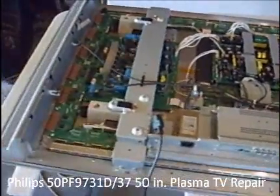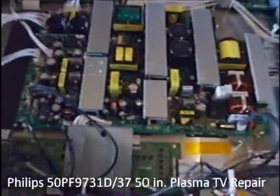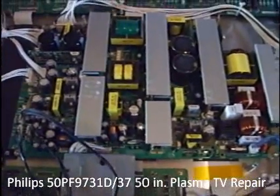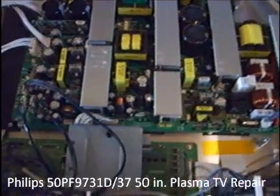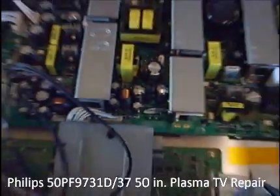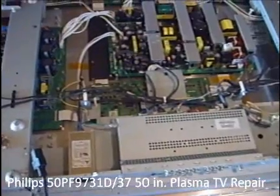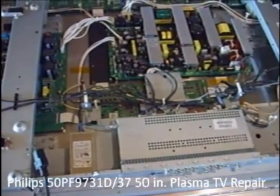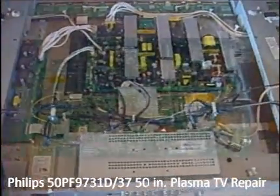I know the current economy kind of prohibits a lot of people from going out and making a big purchase if their TV were to go bad. So I hope this helps. Now what I'm going to do — it's just me taping — I'll pull this board out and then come back and show you how to remove it. Then I've got to make a 40 minute drive to pick up $2 parts. When I get those I'll finish making this video.